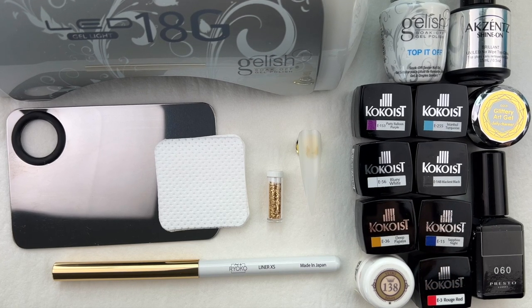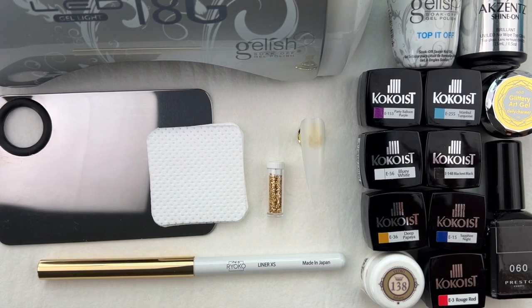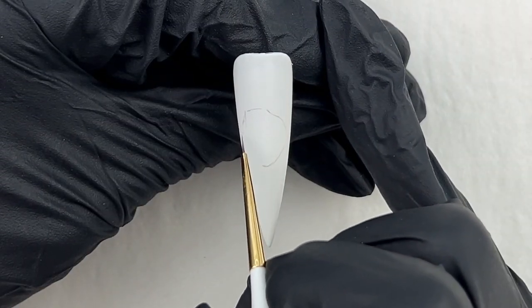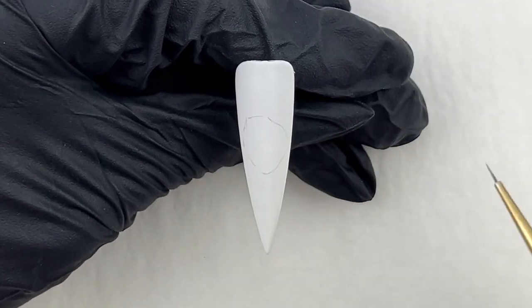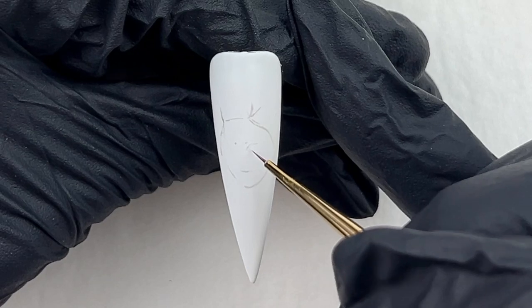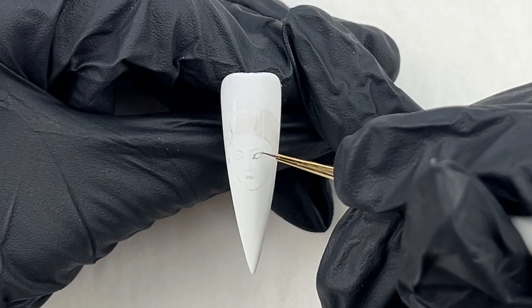These are the products that I'm going to be using. The description box below lists all the products used in this video. I applied two coats of white gel polish and cured each coat. Then I used a no-wipe top coat, cured it, and buffed the nail.